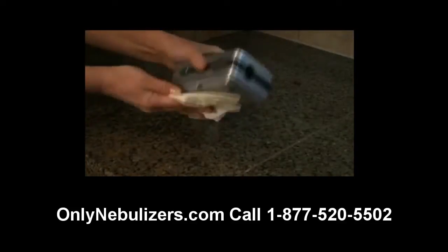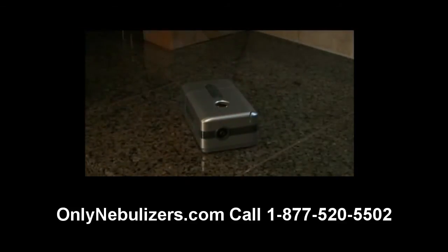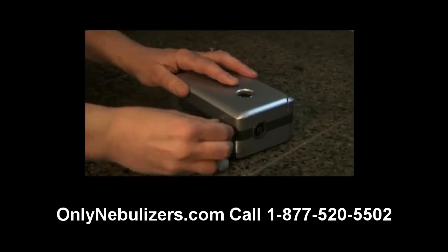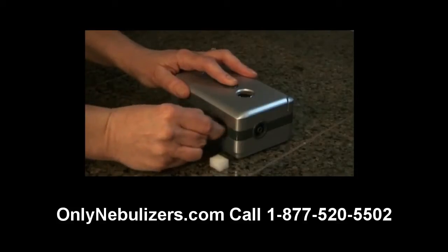Remember to clean your compressor every few days with a damp cloth to keep it dust free. The Traveler compressor filter should be changed at least every six months, sooner if the filter is discolored. To replace the filter, simply pull back the rubber cover tab on the side of the Traveler.